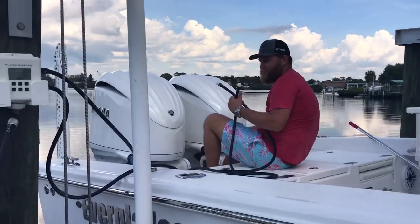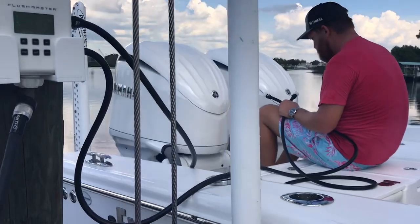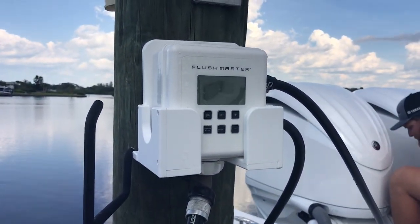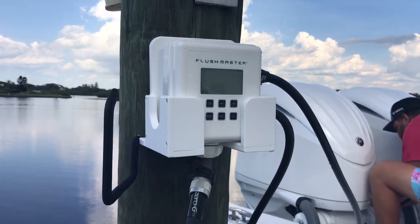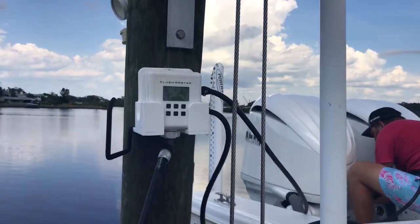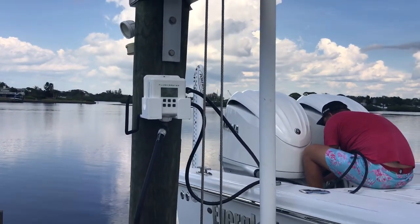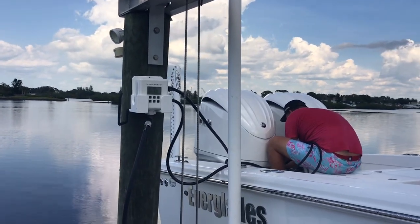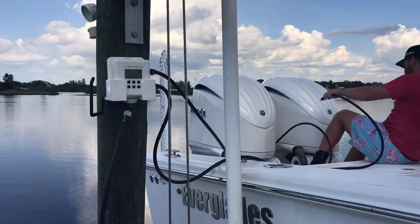Flushmaster. Sean has two hoses there — hook them up. Here's the Flushmaster mounted right on the side of my piling. I have a hose going to it, so you don't need to hard plumb it for water, and it's also battery operated so that you don't need to wire it for electric.